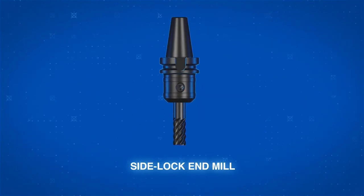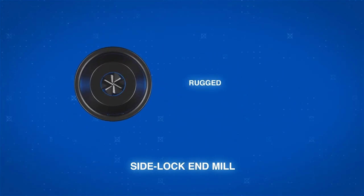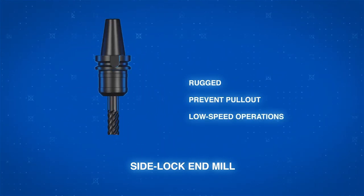Side lock end mill holders, with their physical locking mechanism, make assemblies more rugged than other holders. They are great at preventing pullout and are the best options for low speed operations.